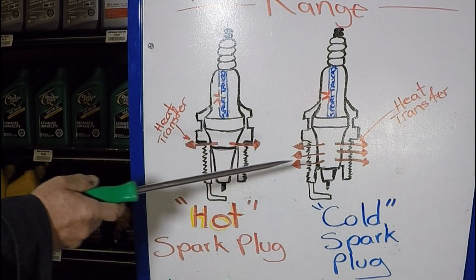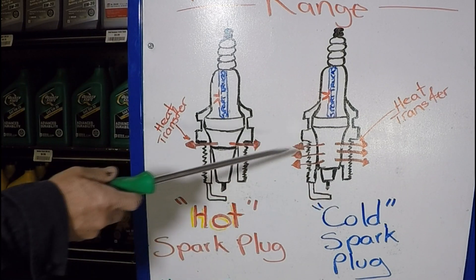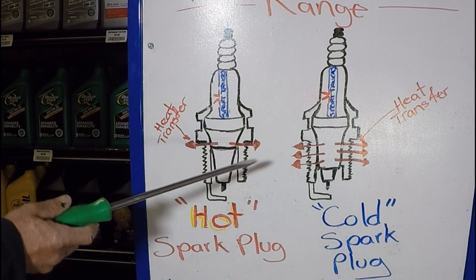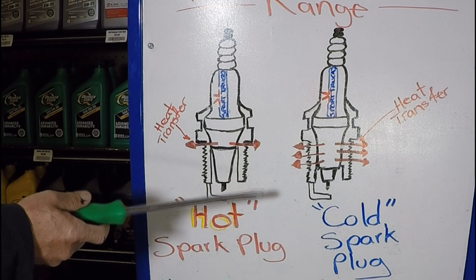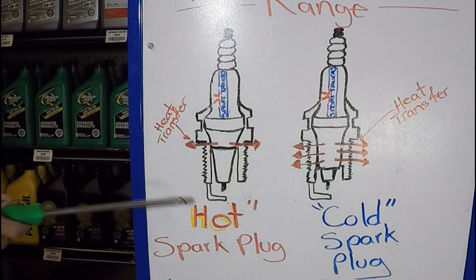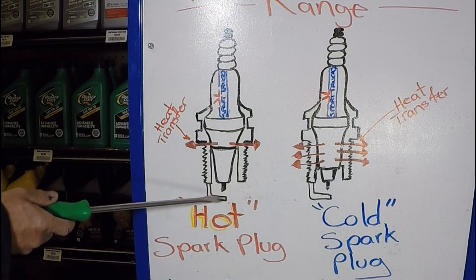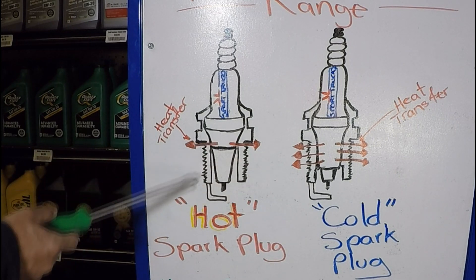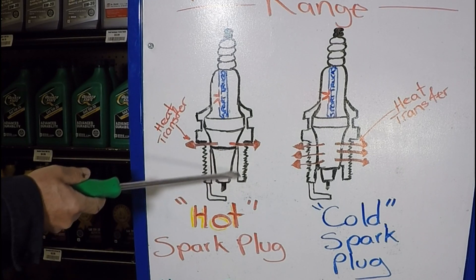Now that you can see how this works, you can understand how these spark plugs are often chosen wrong. Choosing the incorrect heat range can cause a lot of problems. One of the most common mistakes is choosing a hot spark plug for an engine that produces more horsepower and has higher combustion chamber temperatures. A hot spark plug should be chosen for an engine that produces less horsepower and has lower combustion chamber temperatures, so it can prevent fouling, allow the mixture to burn completely, and reduce deposits in this section.